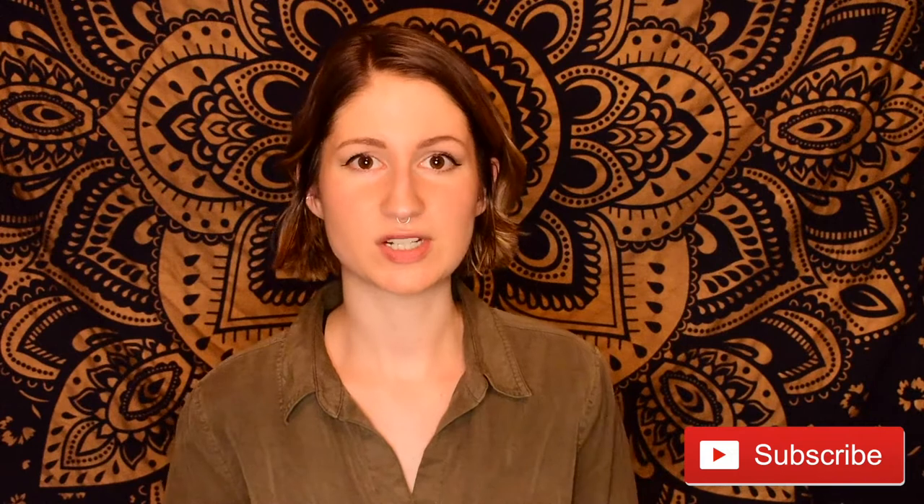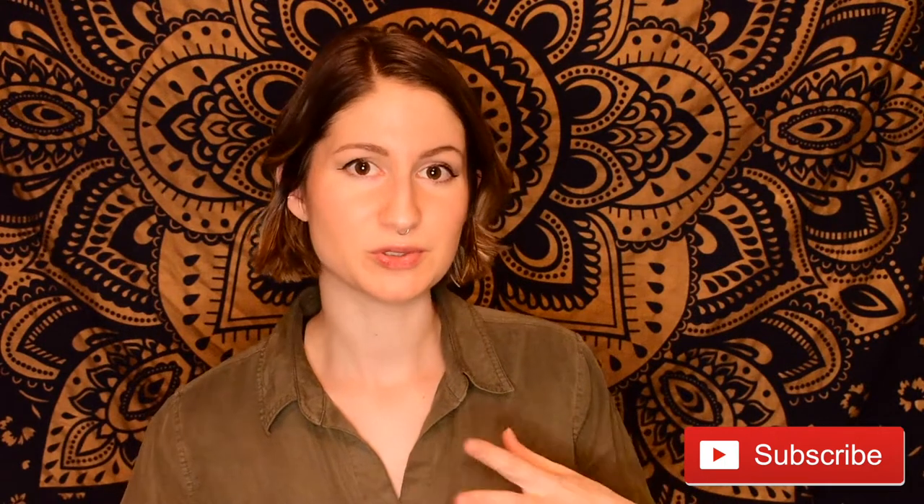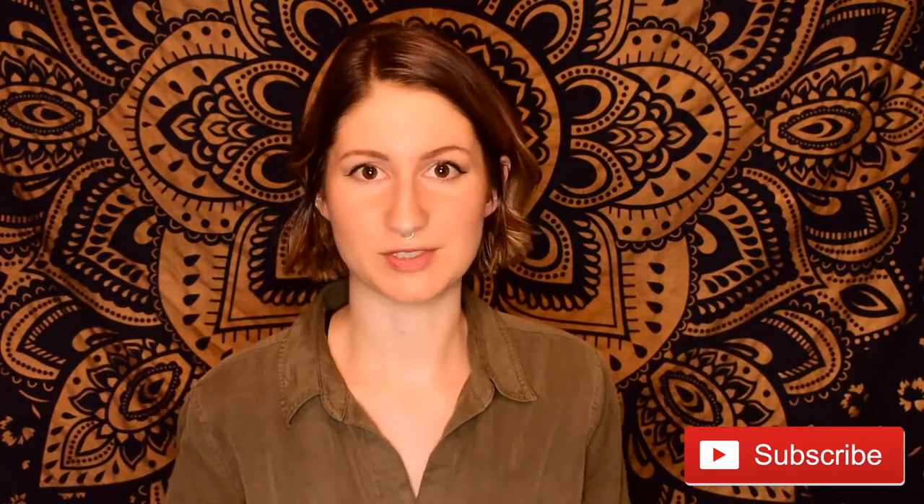Before we jump into the tutorial, if you like this video and find it helpful, a thumbs up is always greatly appreciated. If you like my videos but are not yet subscribed to the Tune Project, consider hitting that red subscribe button below. I post here twice a week, every week. And if you click that notification bell, you'll get updates every time I upload a new video so you never miss anything from the Tune Project.